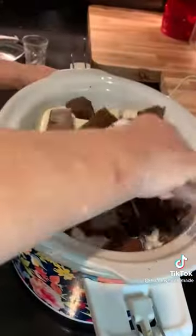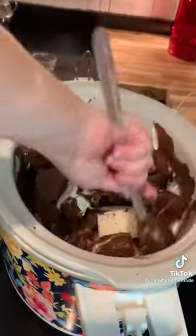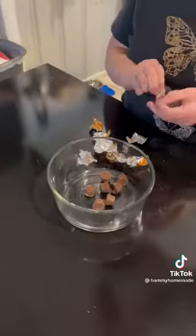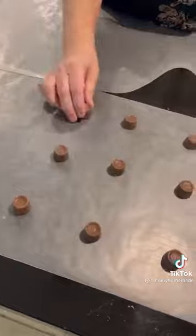Meanwhile, go ahead and unwrap and set out the Rollo candies on wax paper. When all of your chocolate and nuts are melted, drop about one spoonful over each Rollo and let cool and set.